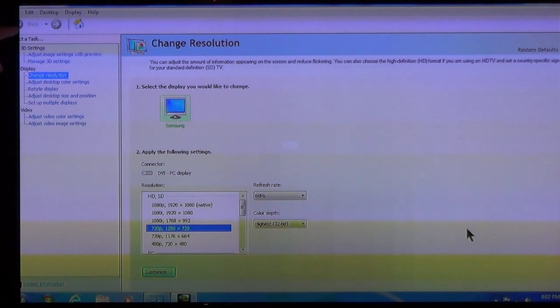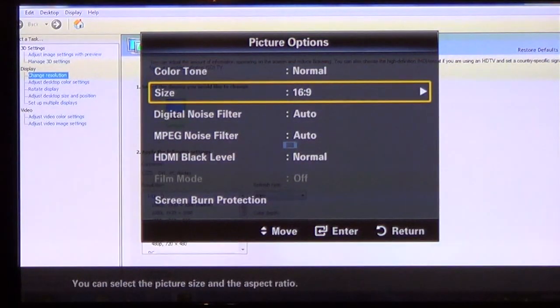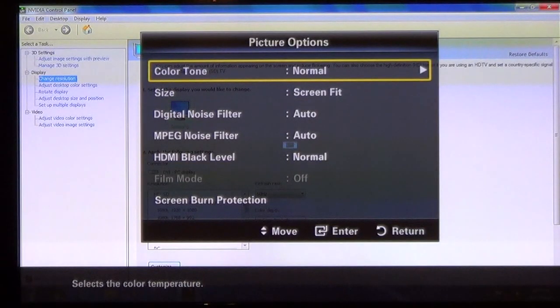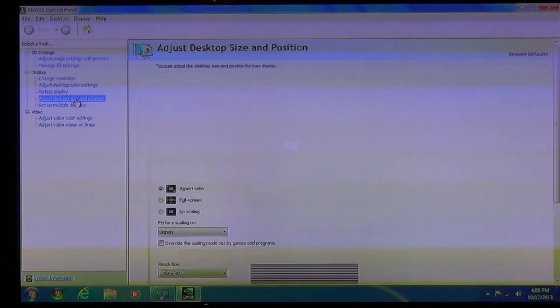Look what's happened again — it's starting to cut off the edges because the resolution has changed. To fix that, we just go back to the TV's menu, go into Picture Options, and see it went back to 16:9. We go back to Screen Fit, then Return, and now as you can see everything's been squeezed back in.